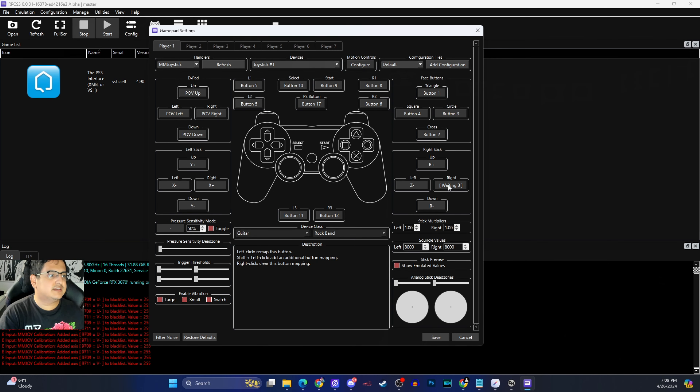As you guys can see, it's just not going to detect the whammy bar with the right stick — that's the only issue I have with this. R1 is the guitar tilt. I don't even know if the tilt is going to actually work with this.